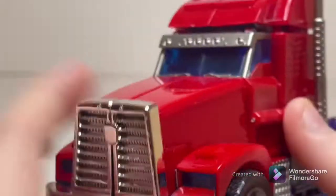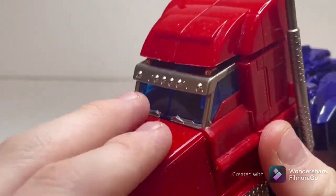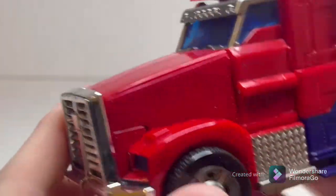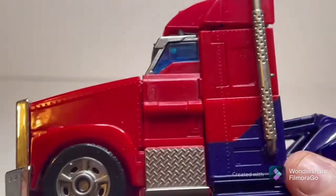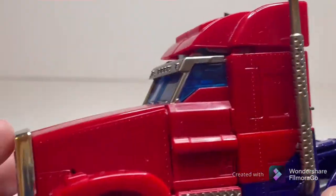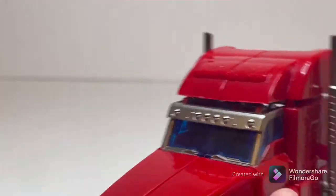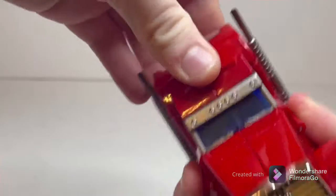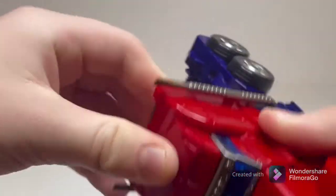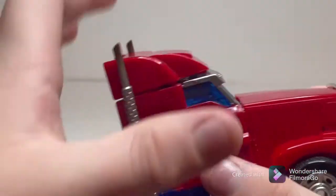Coming down to the engine section, you can see it's very accurate to the TFP, with some more shiny silver and chrome on the wheels. Looks very nice. Very show-accurate. One thing about this little top piece right here — for some reason it just does not want to tab in. It never does, so I don't know if I did something wrong during transformation, but it's been perfectly fine otherwise.